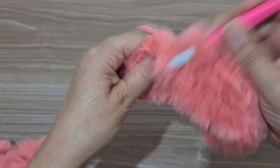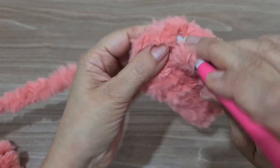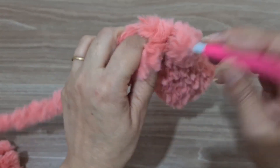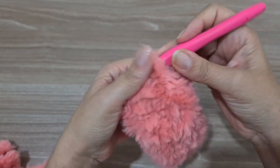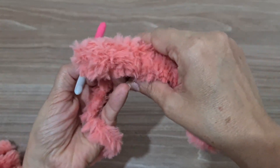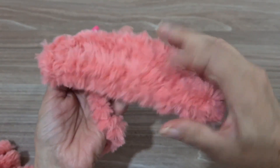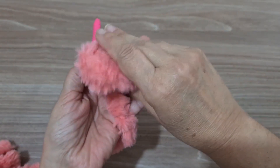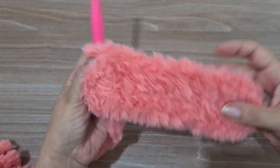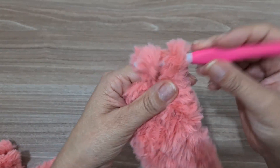Chegamos aqui no último pontinho, oito. Vou finalizar com ponto baixíssimo. Agora é tudo na base do tato — não tem como não ser de outra forma. Olha o tamanho que a gente já tem, e olha como ela fica alta. Isso aqui é muito gostoso. Fica muito confortável. Imagine você pisando aqui sobre essa pelúcia maravilhosa. Vou subir uma correntinha.